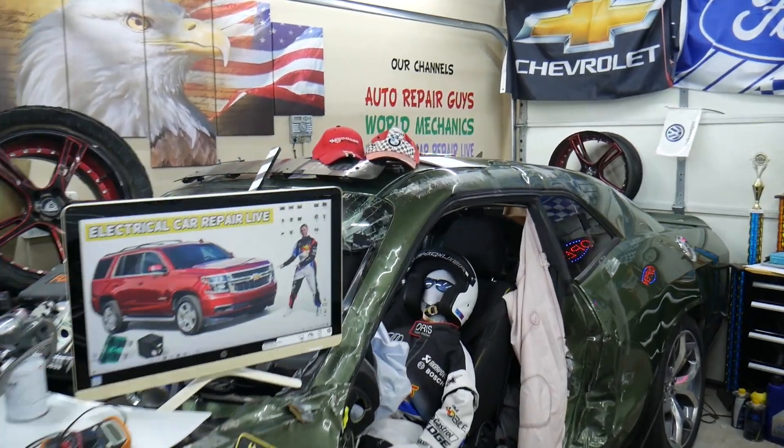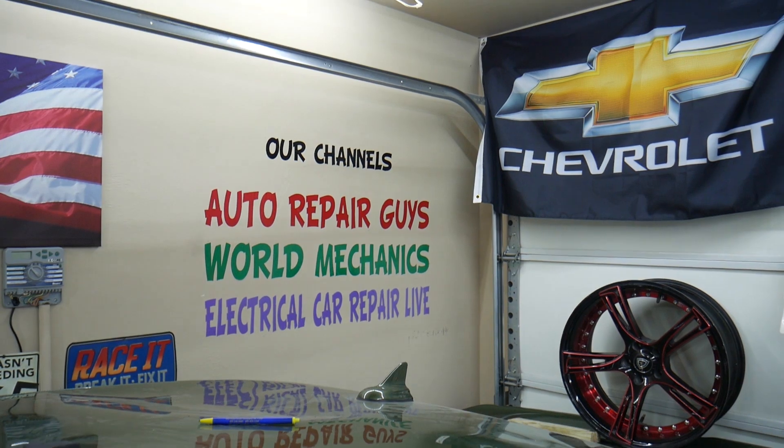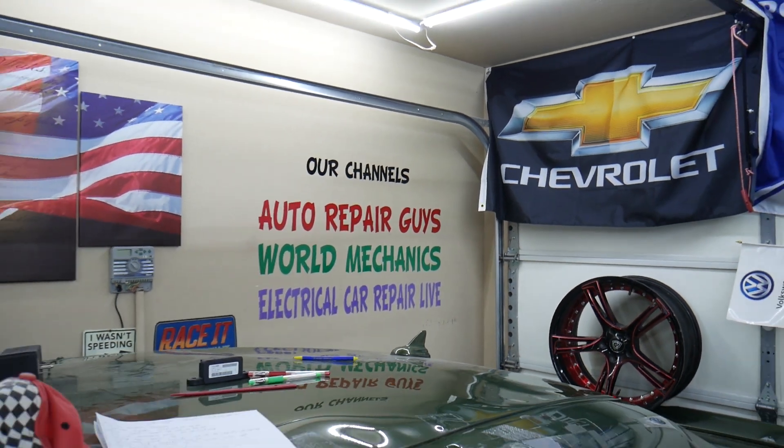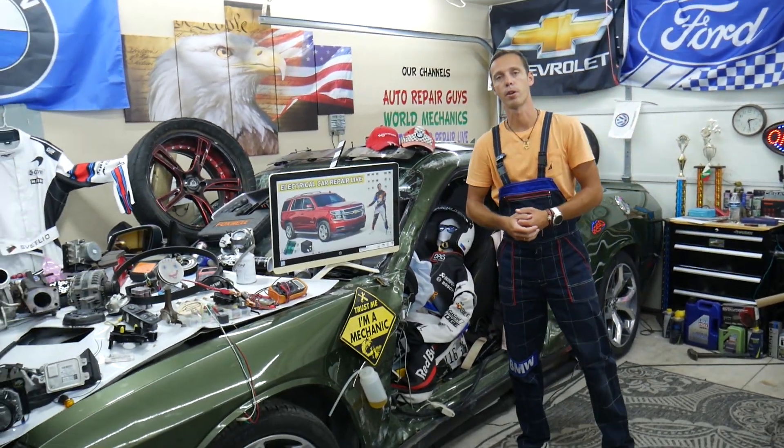We have more than 15,000 free repair videos on our YouTube channels that can save you thousands of dollars in future repairs. If you need to buy any parts or tools at a good price with quick shipping, we'll put the link in the description of the video below for your convenience.